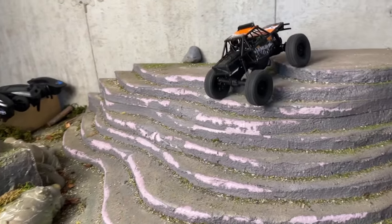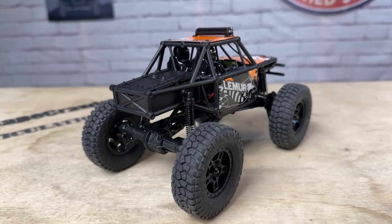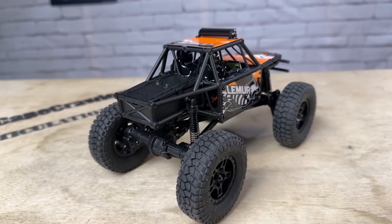The oil-filled shocks and the extra ground clearance from the big tires and portals are really going to make this thing fun out on the trail. There is a plethora of FCX24 upgrades out there if you did want to turn this into a crawler — with some brass down low and some new wheels and tires, it wouldn't take much to transform it into a crawling beast. All in all, another fun release from FMS. This is available for order now in three different colors — I'll put the link in the description below. Let me know your thoughts in the comments, and as always, thanks so much for watching. Please like and subscribe if you haven't done so, and I'll see you in the next video.